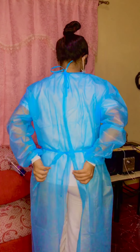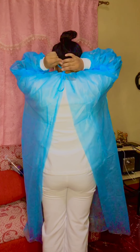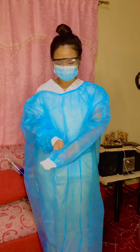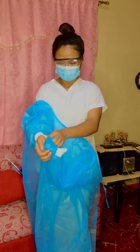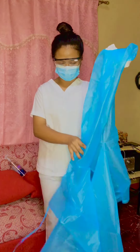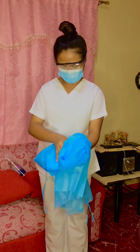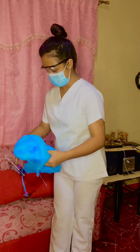Next, remove your gown. Break the ties gently or untie it, avoiding a forceful movement. Reach up to the shoulders and carefully pull or roll the gown down and move it away from the body. Dispose of the used gown.